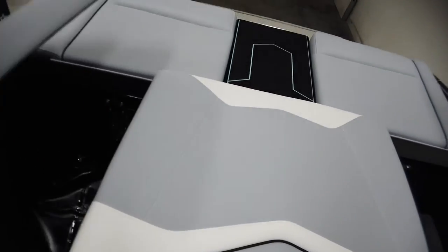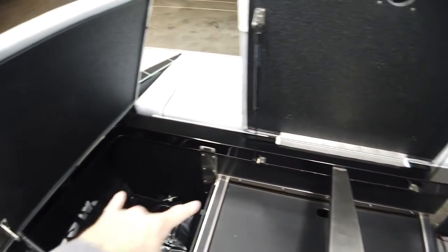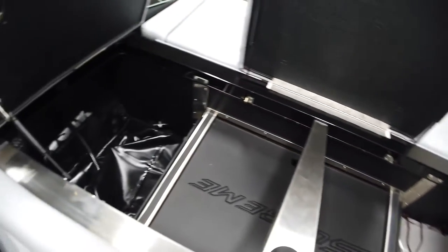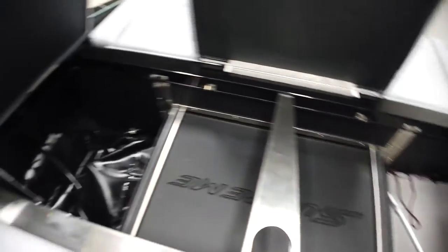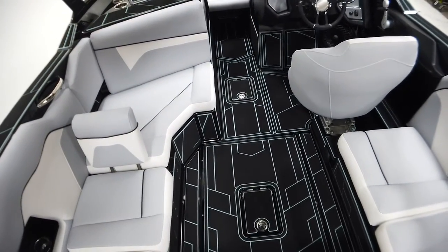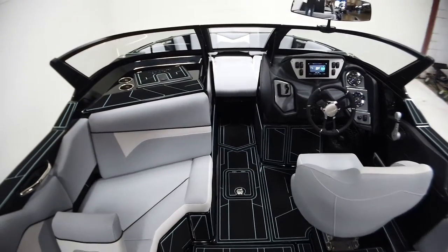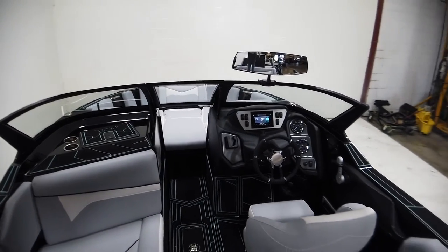This ZS is equipped with all available factory ballast. There's a hard tank in each corner underneath those coolers, and next to the engine we have the plug-and-play surf bags. Continuing up into the bow on either side are the quick-fill tanks molded into the hull, which carry the majority of the ballast. We also have a belly bag and nose bag in this 212 — making for massive surf waves.